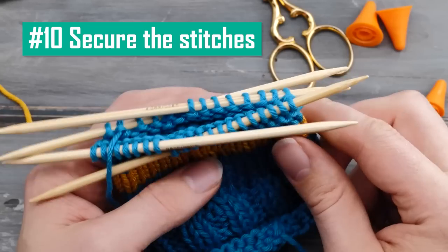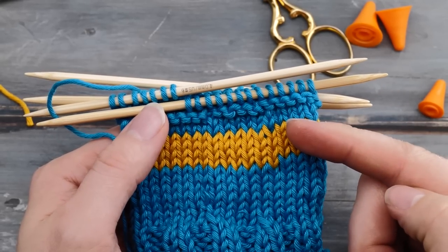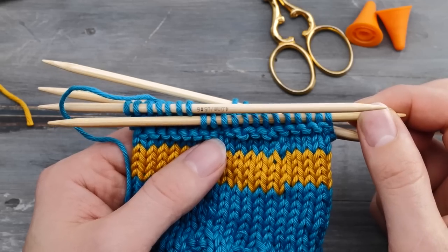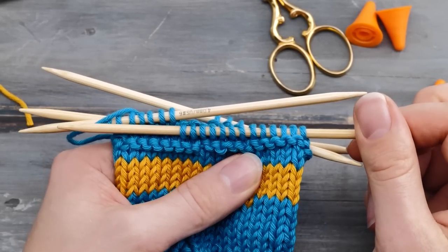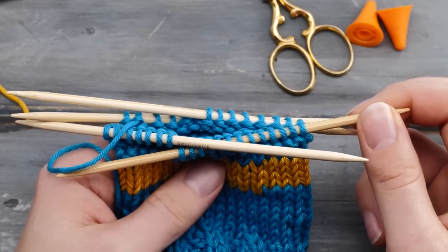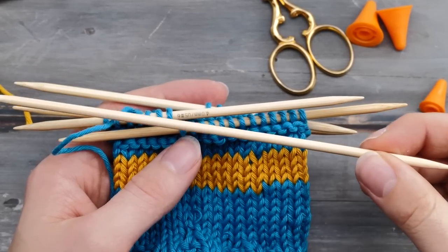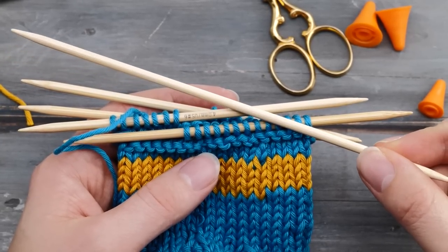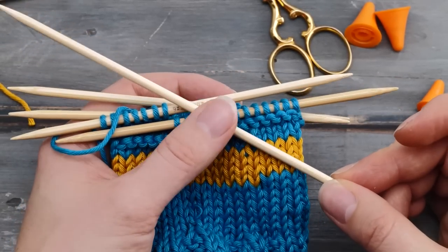Regarding dropped stitches: if stitches are constantly dropping off the needles, consider picking a needle with more friction like bamboo needles instead of slick metal needles. You may also consider picking longer needles — not ideal, but if stitches are dropping off left and right, pick bigger needles that are less slick.